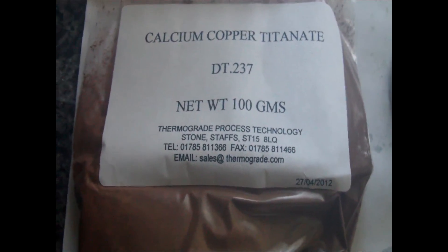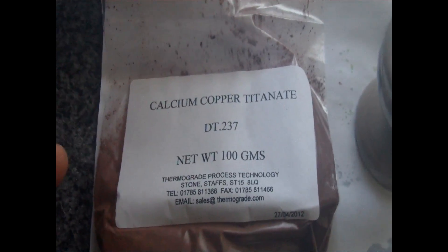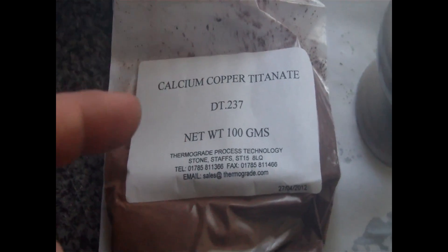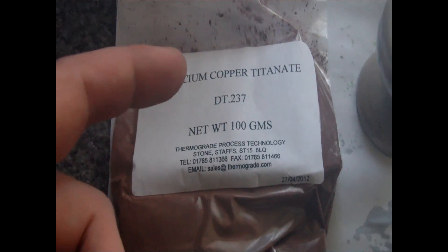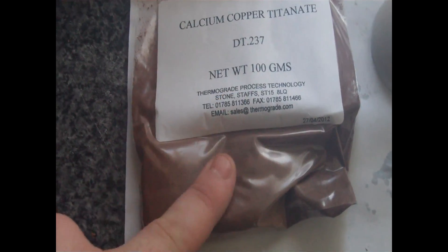I've decided to do a double bill of experimentation. Before I begin, I want to give a very special thanks to Thermograde, especially Paul, for donating me this highly experimental material, which is copper calcium titanate — the highest known dielectric coefficient of any known material. And if I'm right about dielectric heating and its direct correlation with how hot things get in the microwave, this should be numero uno. So what I'm going to do is pour some into this egg cup here and chuck it in the microwave, and see if it's any more effective than the magnetite, the tungsten wire, and all the other things we've done so far.